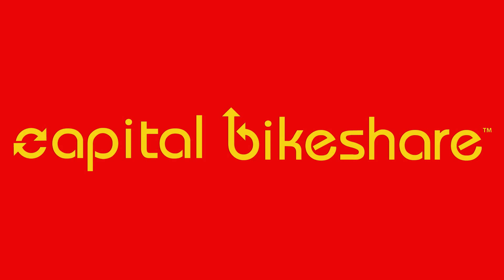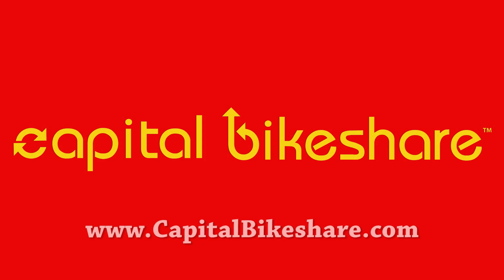For more information, go to www.capitalbikeshare.com.